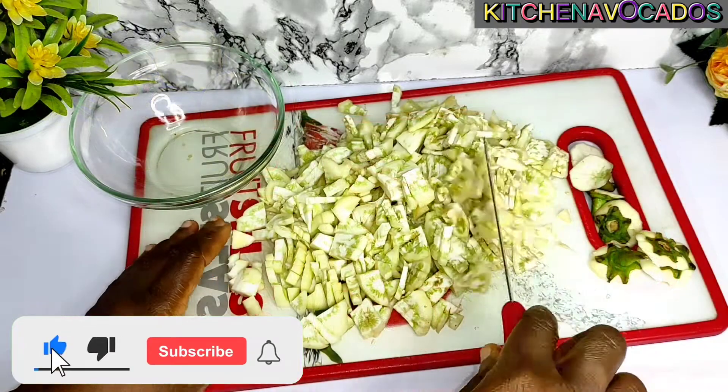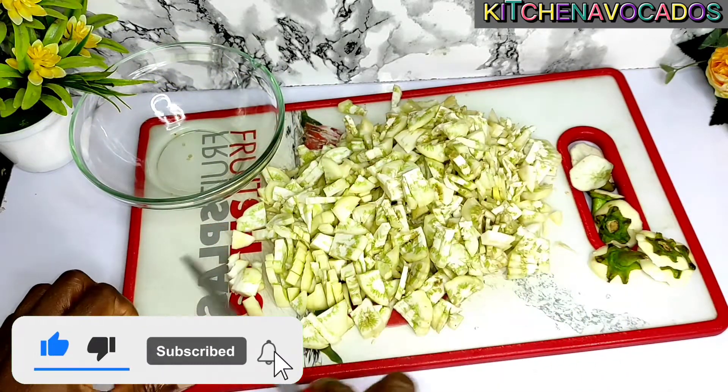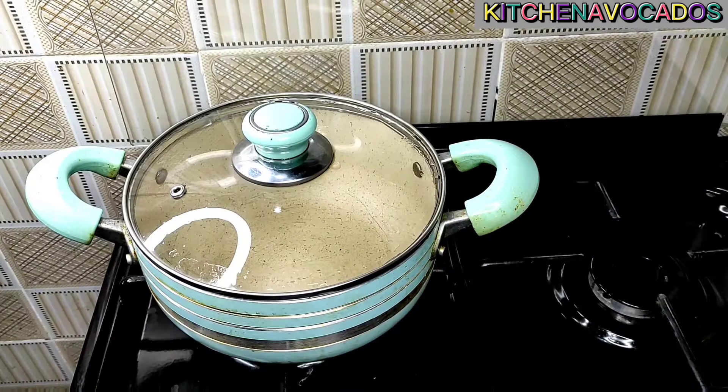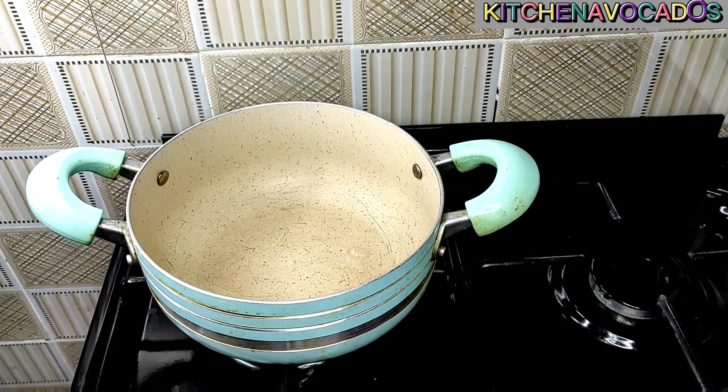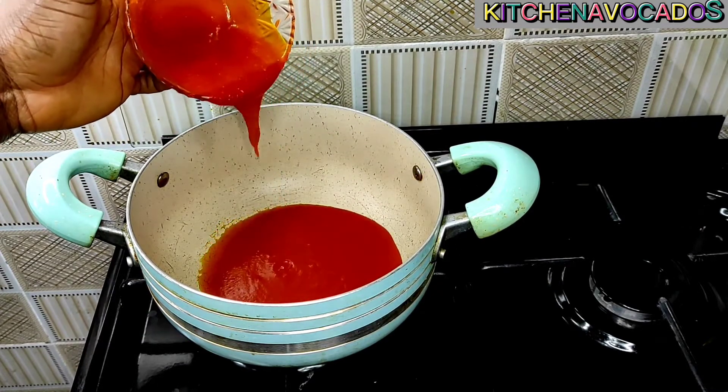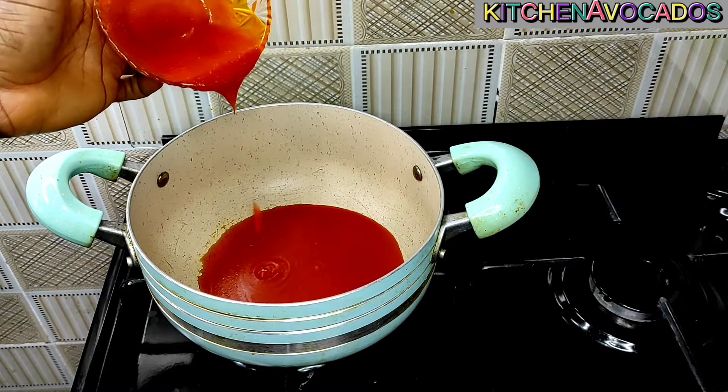Now that I am done chopping the garden eggs, it is time for me to start preparing the sauce. To a clean pan I'll add in some palm oil and allow it to heat up.